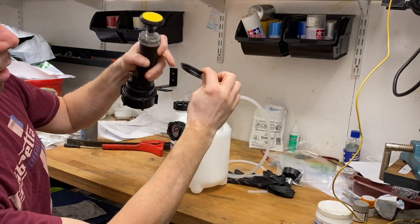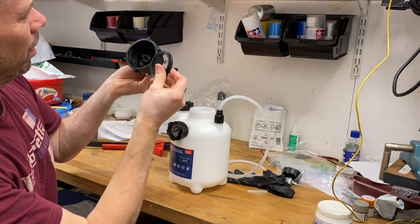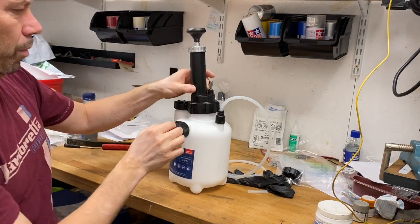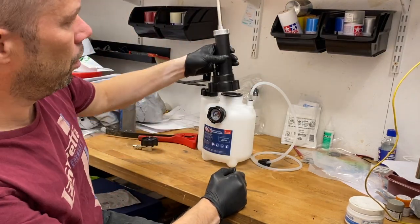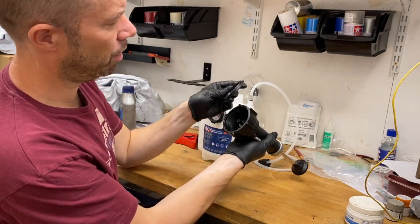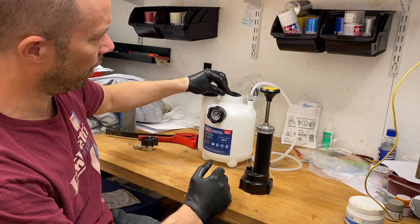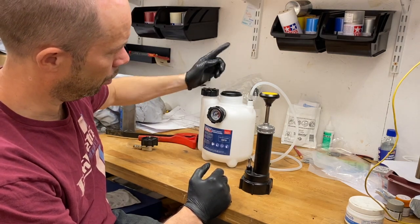This is the one that needs — the lip goes down inside. This one needs to be lubricated. Once you get the main pump off the gasket, it does have a lip that sticks down into the vessel, so it goes like that — not upright, but sticks down into the vessel.